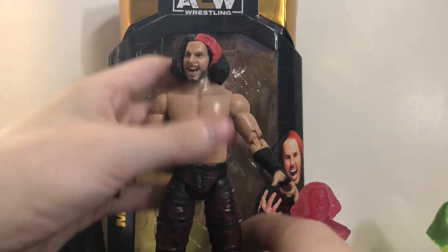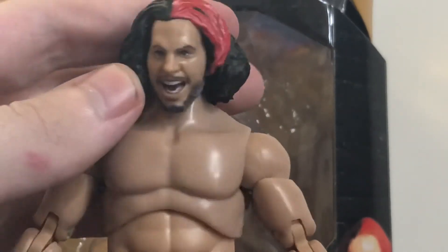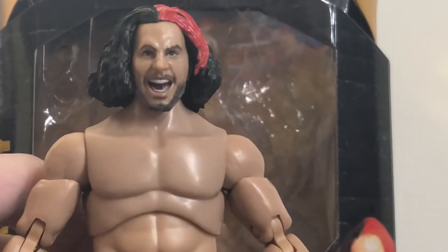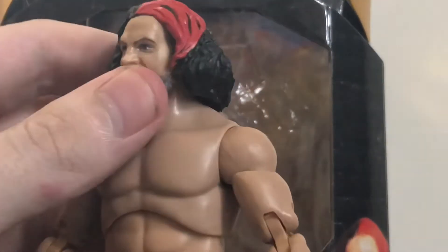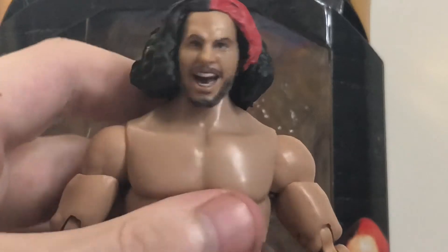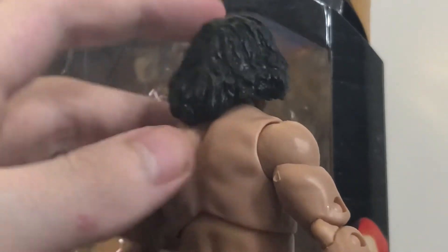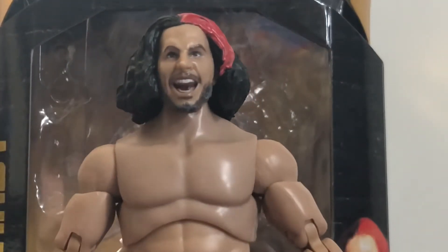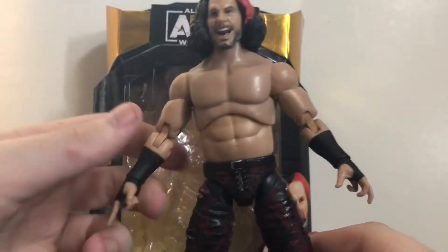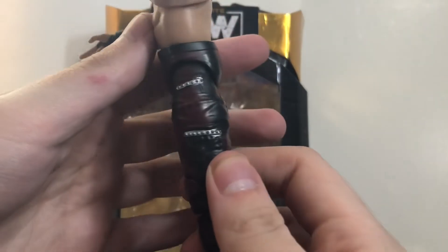Now on to Matt Hardy himself. Taking a look at his head sculpt — I think this head sculpt is phenomenal. It's not perfect, but it does look a lot like Matt Hardy and I love the expression. It's pretty much the expression you see on the package, all crazy, and the look on his face when he laughs. I really wish Mattel would have given us this expression for his Woken figures. I love the red highlight and excellent detail on the hair. The torso choice is pretty good — I think it's the same torso we got with Chris Jericho. Got black wrist tape around his arms and forearms. I love these pants — really cool with great detail.